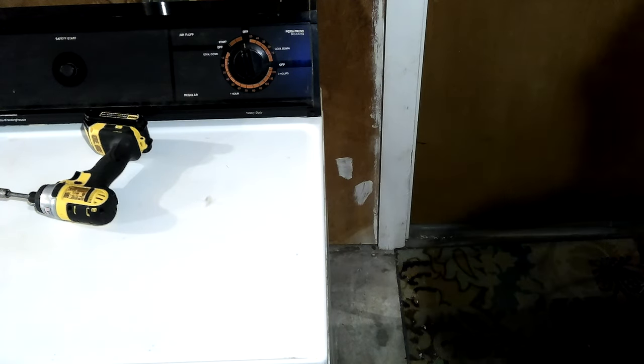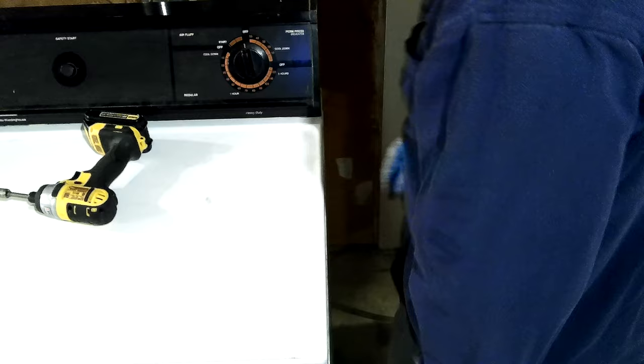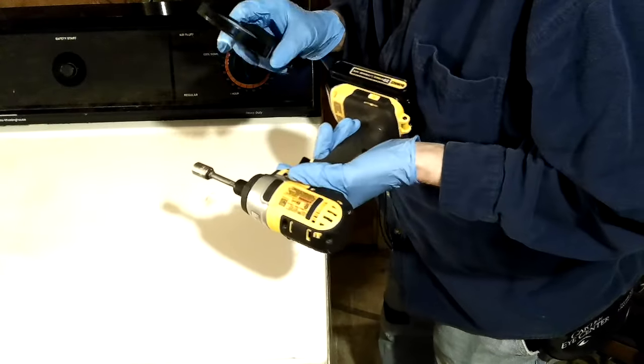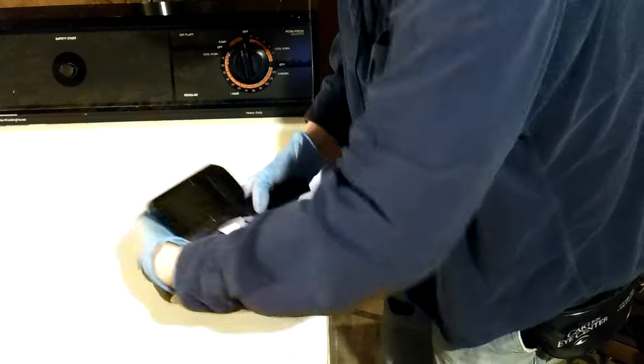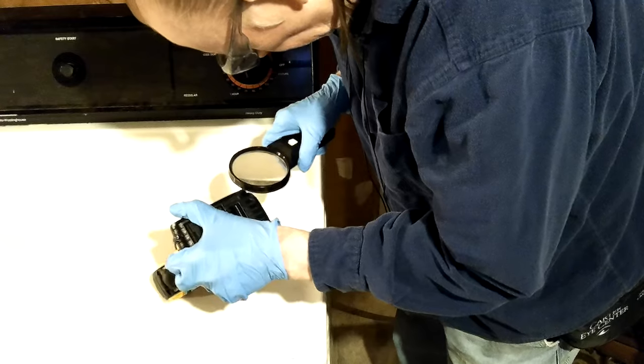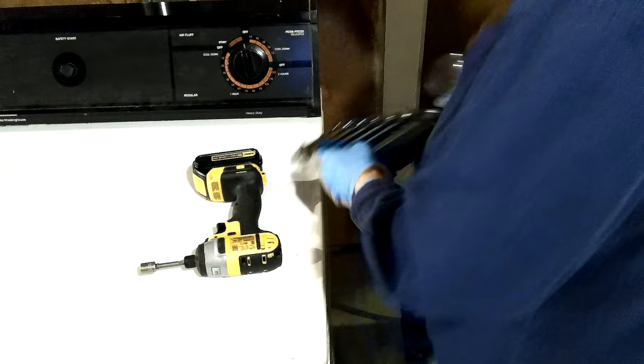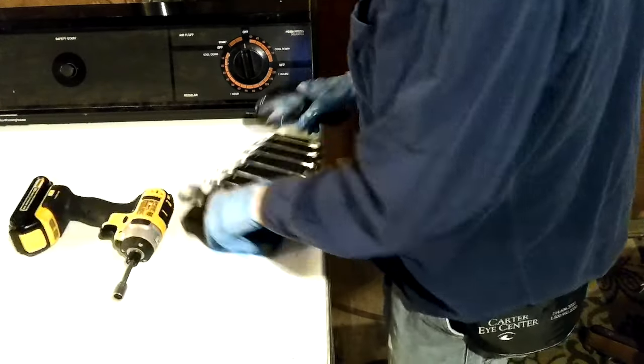Okay, now where's my magnifying glass? Seven-sixteenths. Yep, seven-sixteenths. So I've got my end wrenches out.